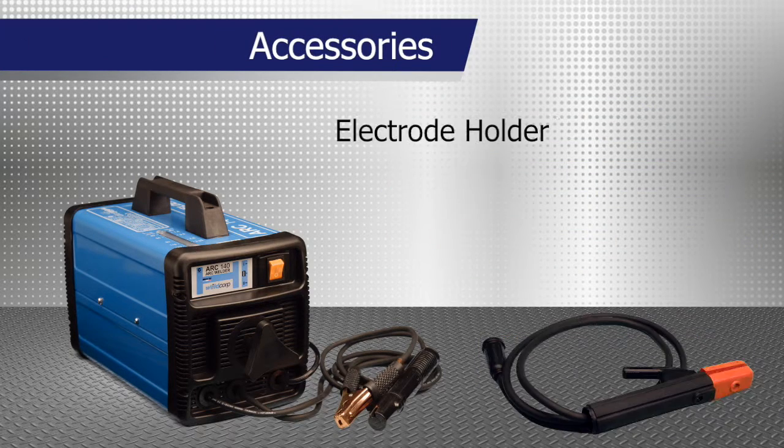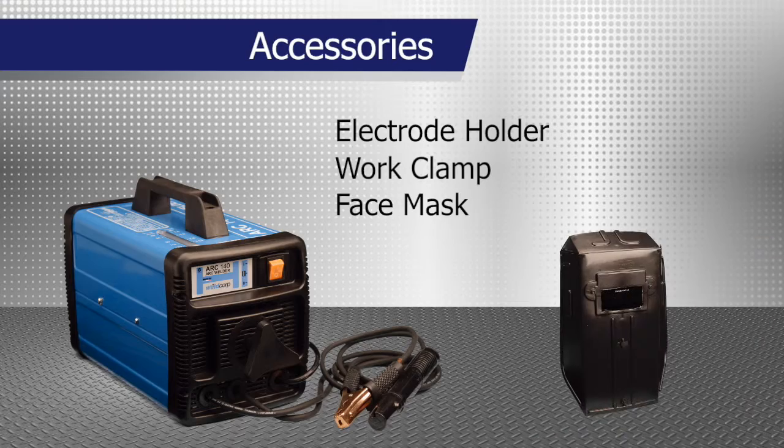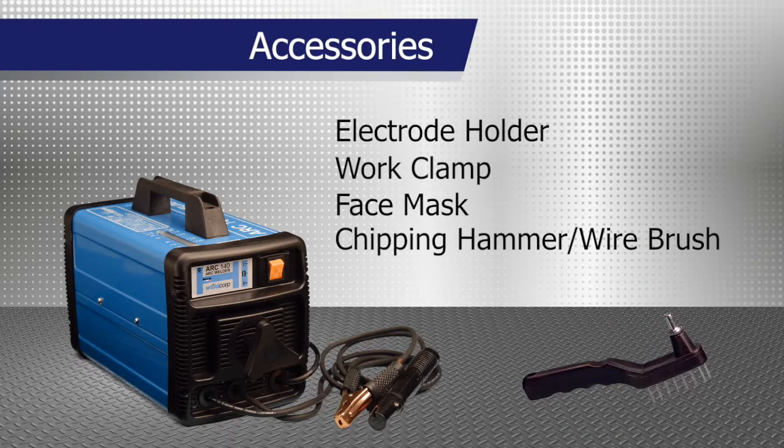Accessories include an electrode holder, work clamp, handheld face mask, and a chipping hammer with wire brush combination.